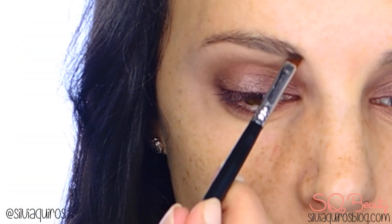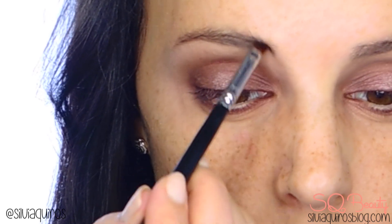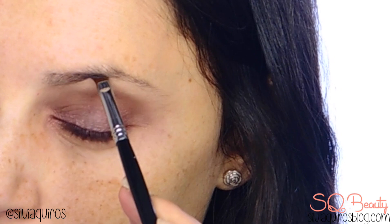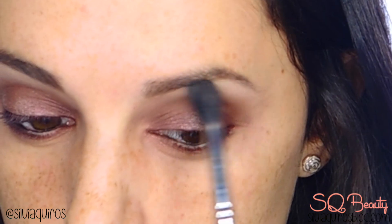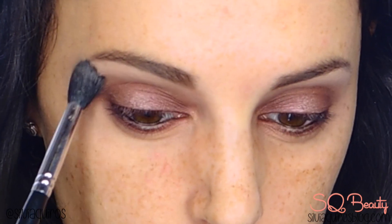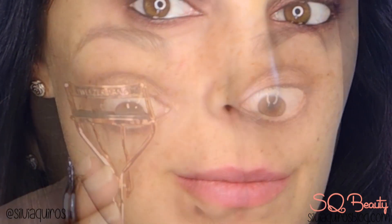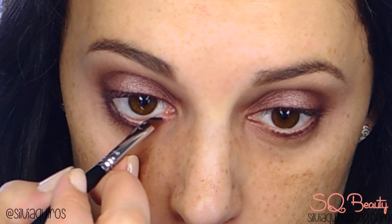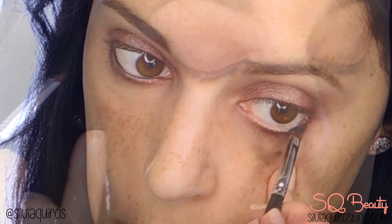To complete the eye makeup intensity, I'm gonna redo my eyebrows in a defined but natural way. I'm also applying a black eyeshadow on the waterline to give that intensity — you can also use a kohl pencil or eyeliner. I'm applying the same pearl eyeshadow on the arch of the eyebrow, and then applying false lashes on the outer corner.